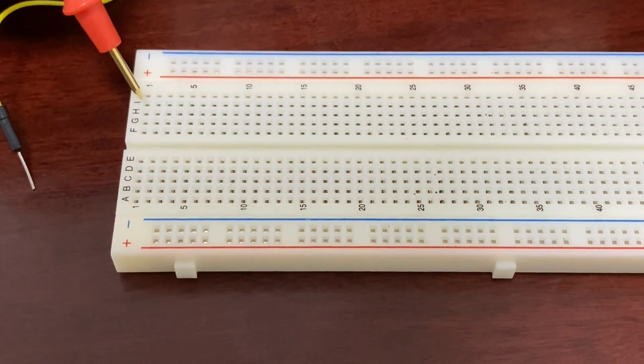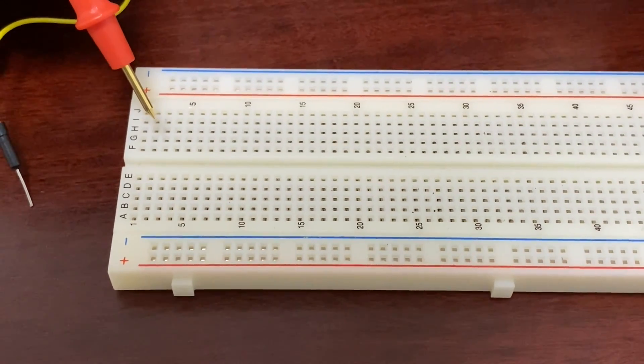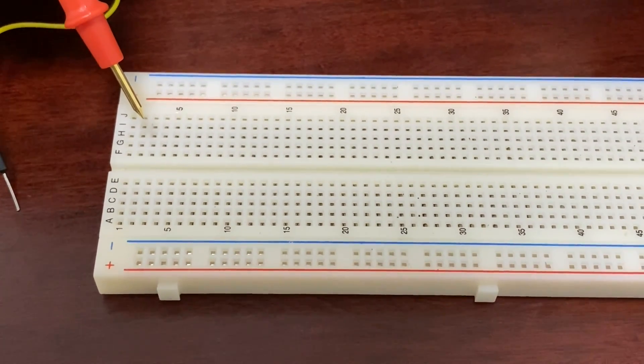This is a breadboard — a very useful tool to construct electric circuits without soldering.